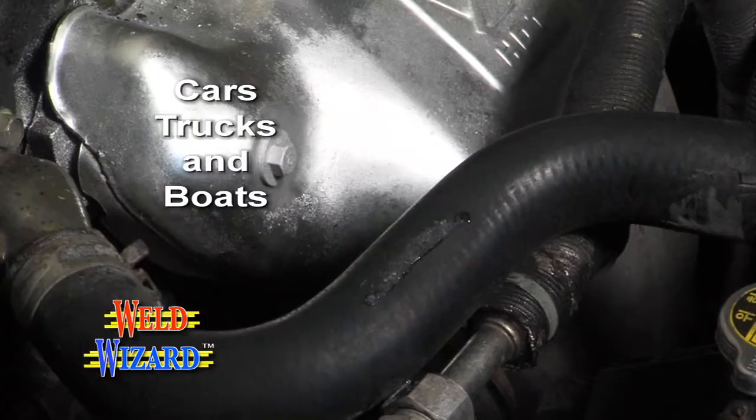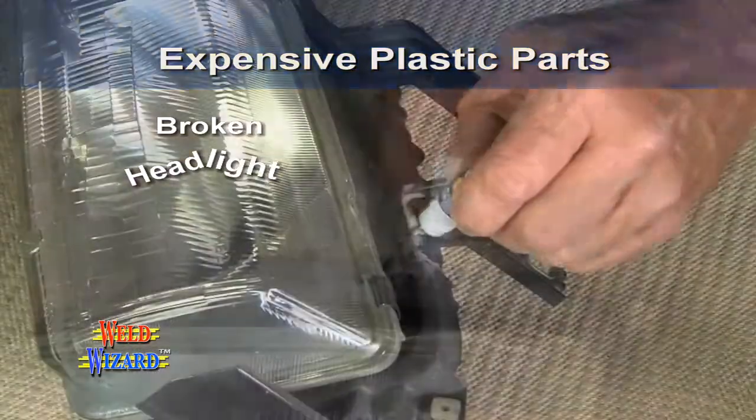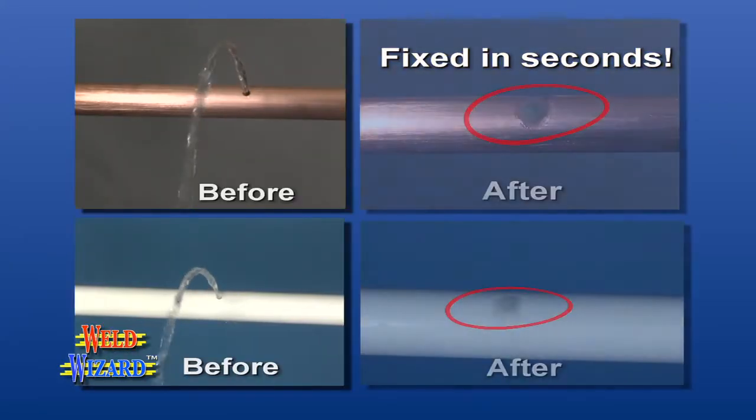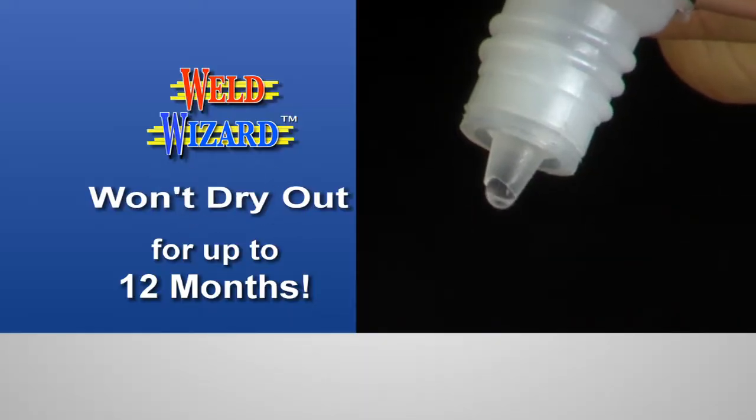WeldWizard instantly repairs rubber hoses on cars and boats to get you home quickly and safely. It repairs cracked or broken expensive plastic parts, fixes bolts and equipment, fixes leaks, and makes permanent waterproof repairs in seconds. And our welding liquid will not dry out.